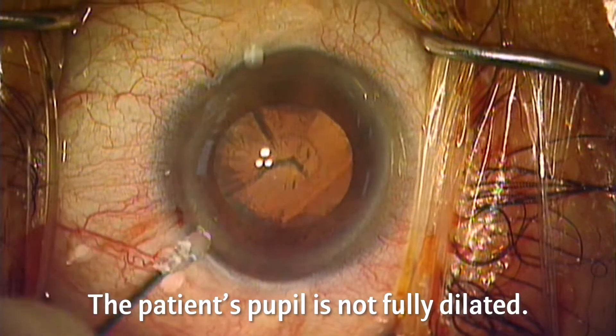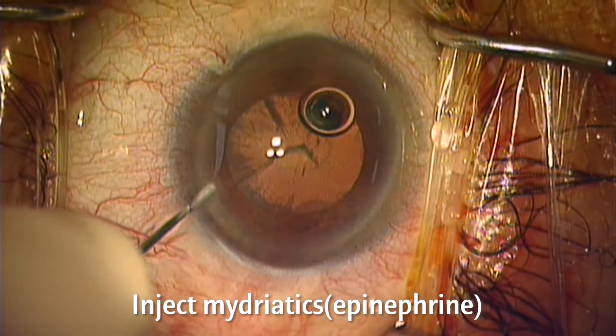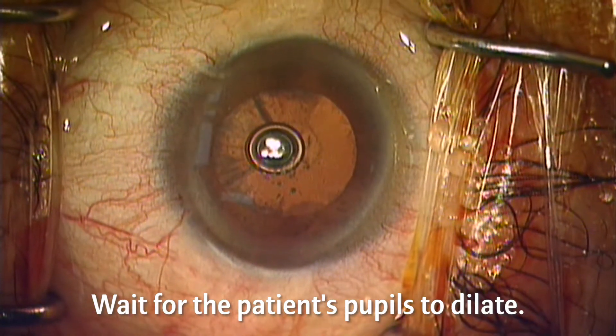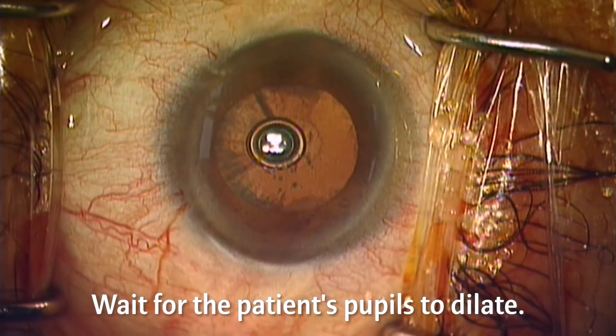This patient's pupil is not fully dilated. So, for safe surgery, epinephrine is injected. After injecting epinephrine, it is common to wait for the drug to take effect. However, there is a simple way to quickly spread mydriatics to shorten cataract surgery time.